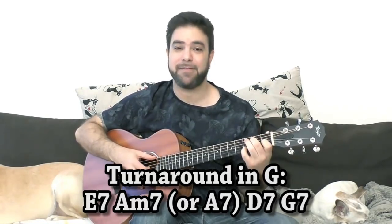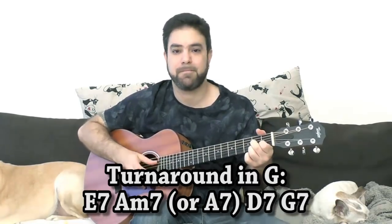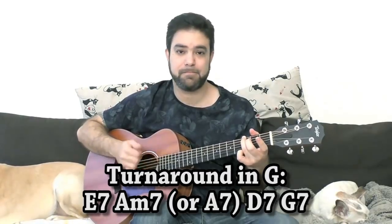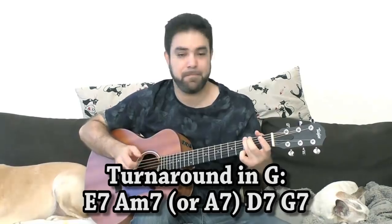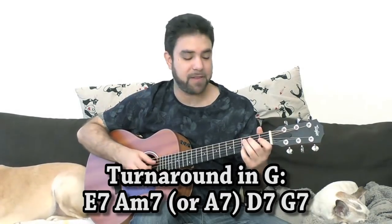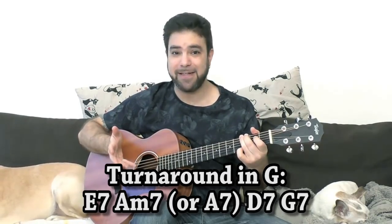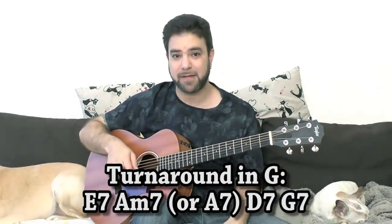Starting with G, then E7 — you can also do A minor 7, which is the natural 2nd chord. But that kind of sacrifices the turnaround and gives you another weak result. If you want the full sound, you're going to want to do A7. It's a really neat chord progression to add to your blues right at the end, instead of simply playing the 5th — the D7 that leads to G. You can play the 6, 2, 5, 1 move instead.